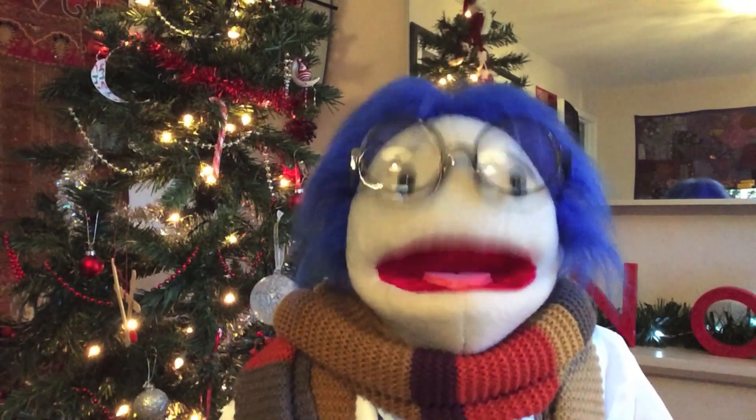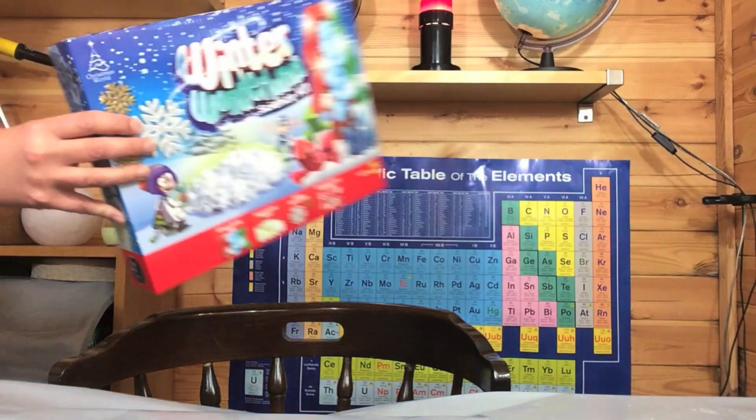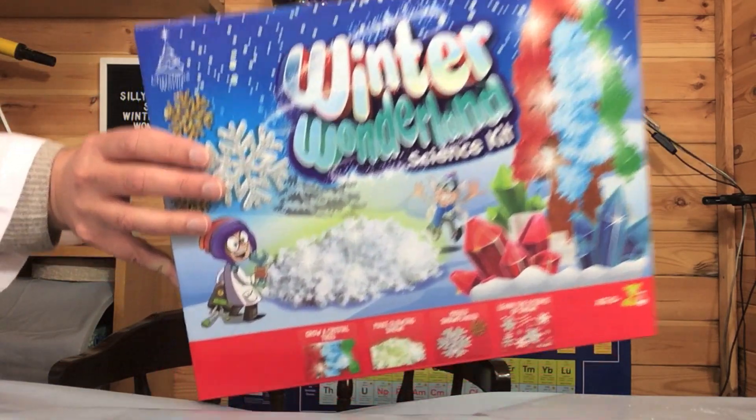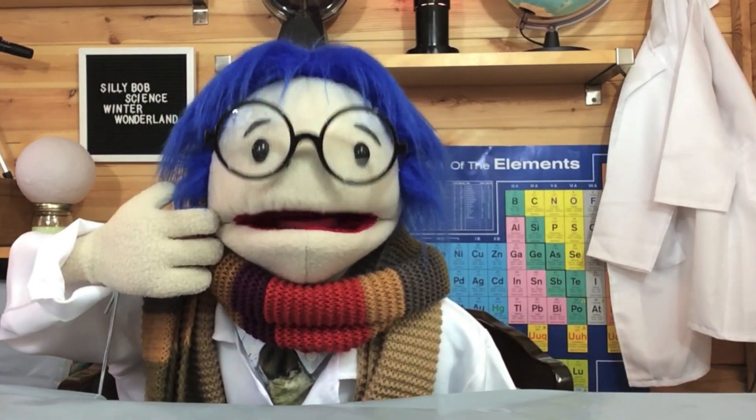In celebration of winter, we're going to do a couple of experiments from a science kit that I bought — Winter Wonderland. Just so you know, I'm not being paid to do this. I just wanted to do something wintry, and this kit looked like fun.